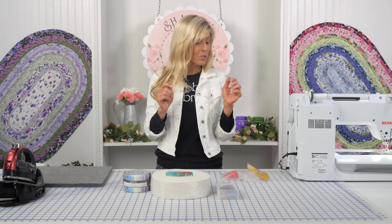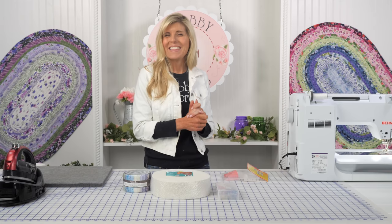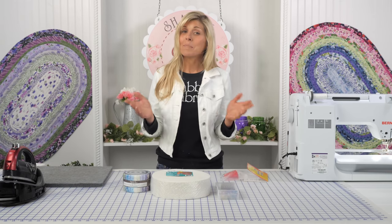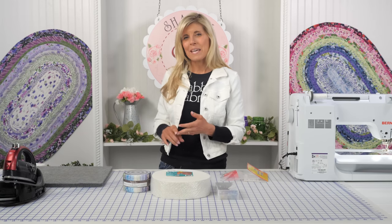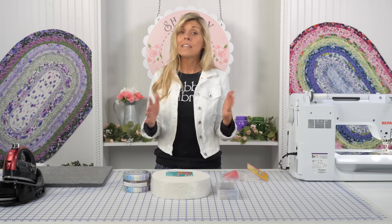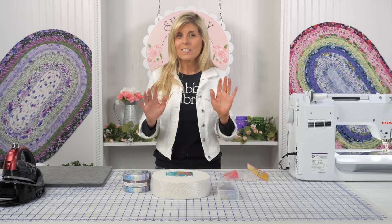Instead, I'll show you this cool new notion. This is called Jerry's Jelly Roll Jig. The name is hard to say, but the product is awesome. Let me demonstrate it for you. I'll just be demonstrating on a small strip of a Jelly Roll strip and a piece of the batting, and you'll see how that works together. All of the other steps I would have shown you in the longer video are still relevant.